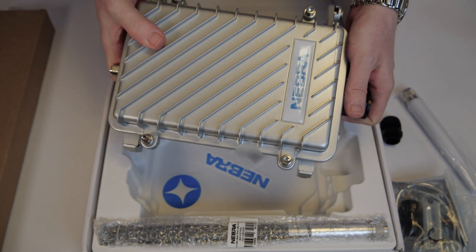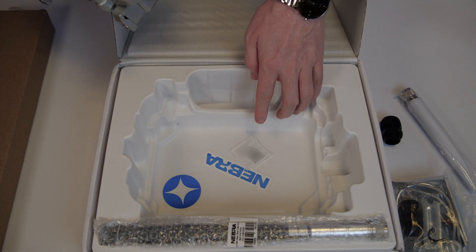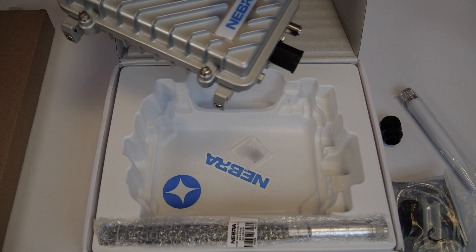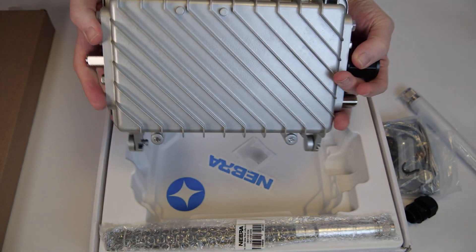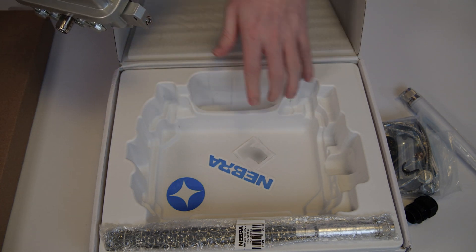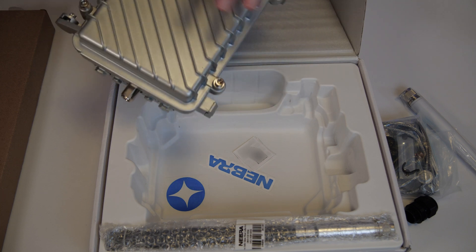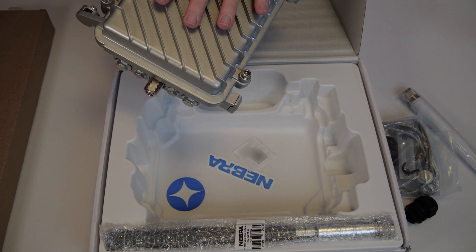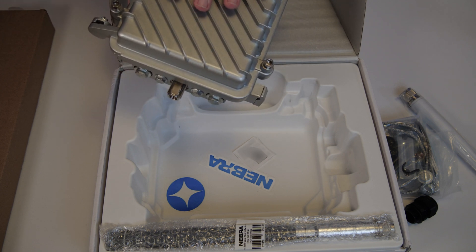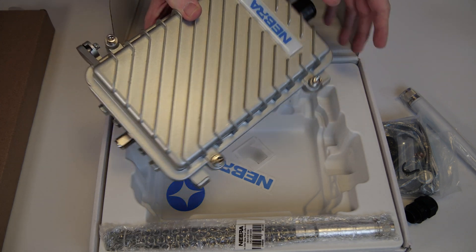And that's pretty much it. In the box there are also some Nebra stickers — I'll have to blur those because they contain the physical hardware address of this specific hotspot, plus a QR code and hardware ID to add it to the Nebra dashboard, which I'll also show in the installation video. With that, we've finished unboxing the Nebra outdoor hotspot.